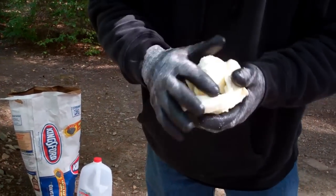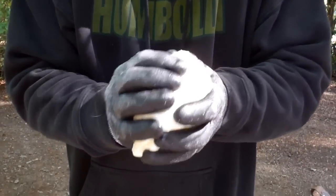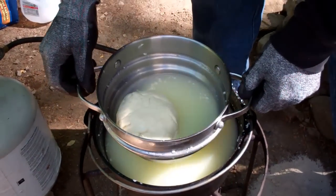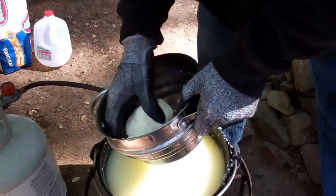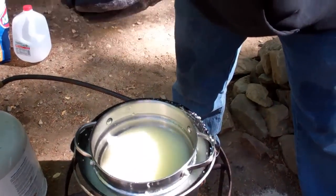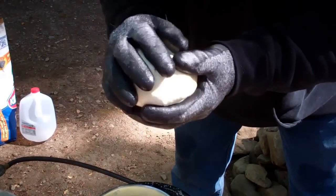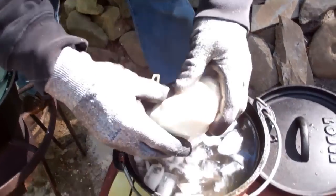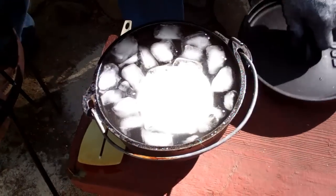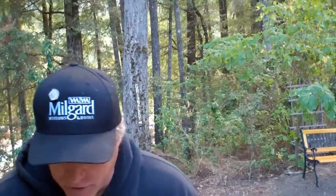So now we're going to take it and form it into a ball, putting the finishing touches on it. We're going to put it in this ice water bath for about a half hour. I'm towel drying the cheese off from the ice water bath.